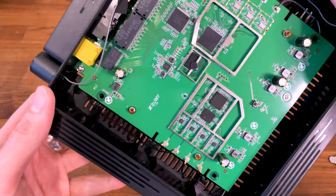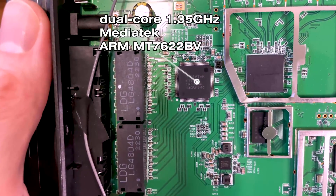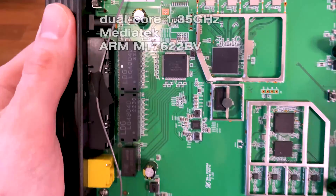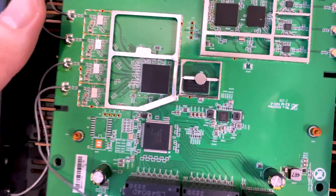Now let's see the chipsets. Make sure to pause at any time if you want to have a better look at each component.